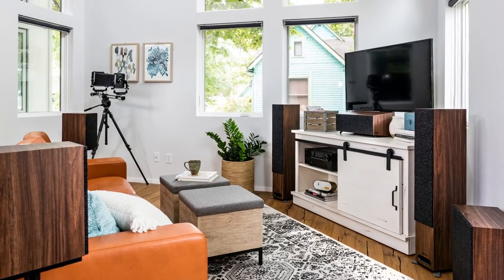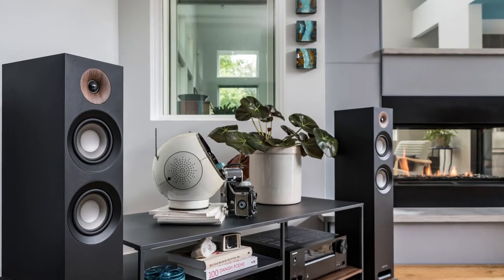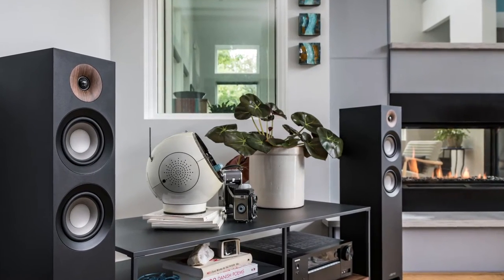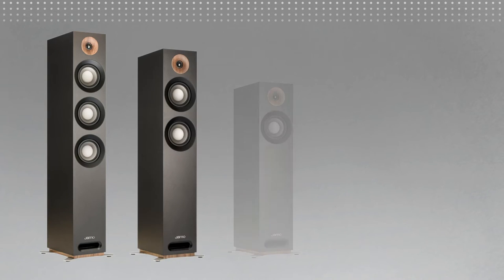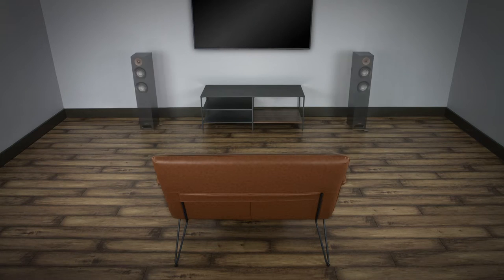Correct placement of your YAMO Studio 8 speakers will generally depend on speaker type, room size, and what kind of system you are using. For two-channel or music listening, we recommend using any of the floor standing models or monitor models. Ideally, the distance between the speakers should be equal to the distance from each speaker to the listening position. Getting as close to this 1 to 1 ratio will give you the best stereo imaging at the listening position.